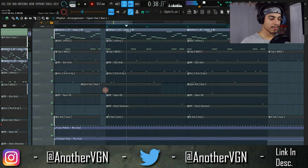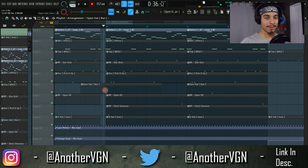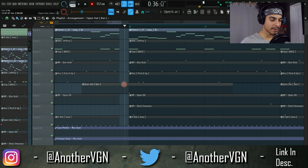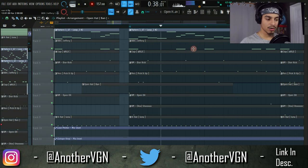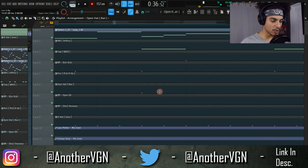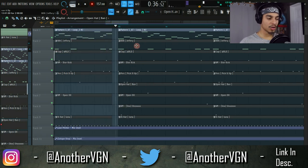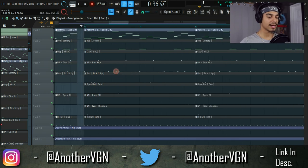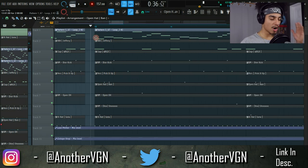So what I did was move the open hat and place it on the second 808. Not only do you get that first kick when the bar starts, but when that second 808 comes in, you get another kick with the open hat. If I had placed it at the beginning you get that initial impact, but the second 808 sounds underwhelming. With the open hat on the second 808, that second hit sounds much more impactful.